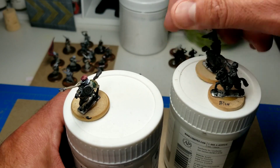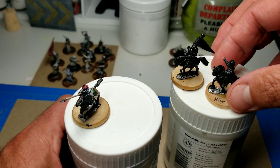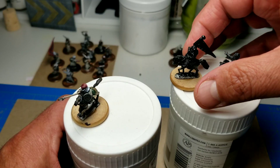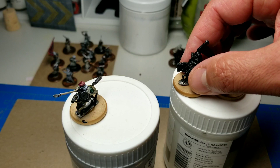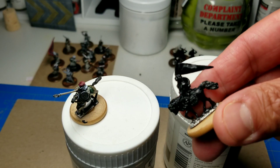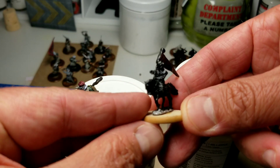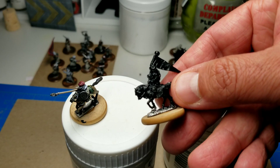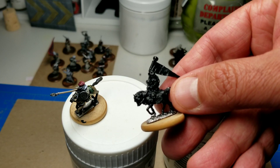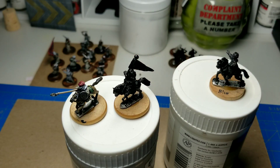I'm pretty sure it's going to be the flag bearer next. I tend to do commanders last — kind of build up to them. So we're going to be doing the banner bearer next. This guy is an old tabletop games figure, so we're going to get him painted up and show him off next to the other guy riding next to him. Until next time, see ya.